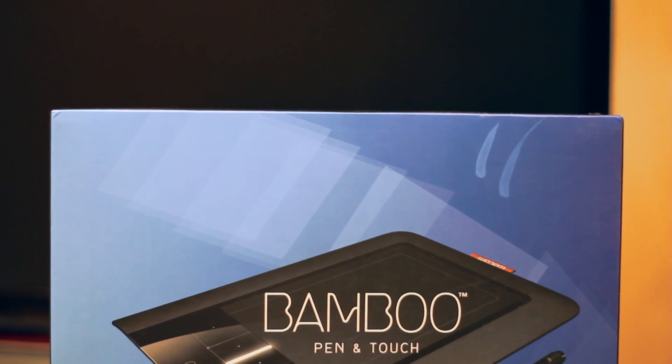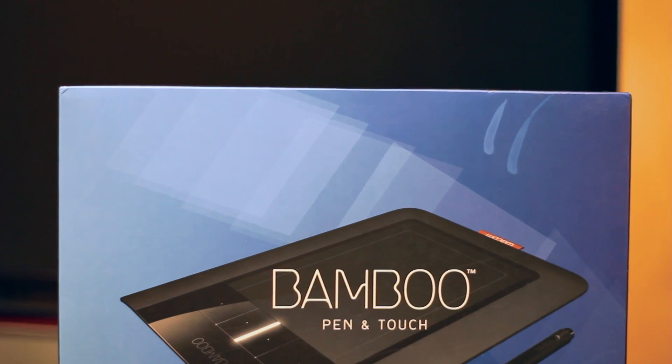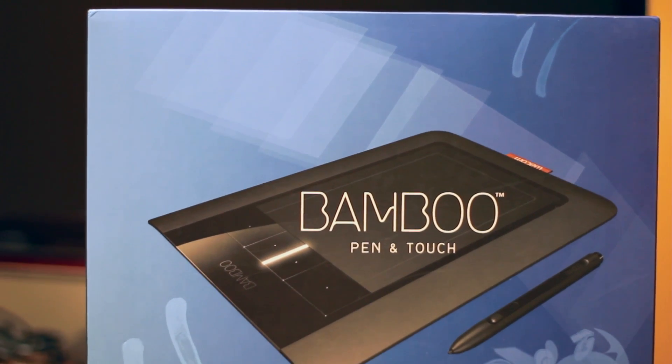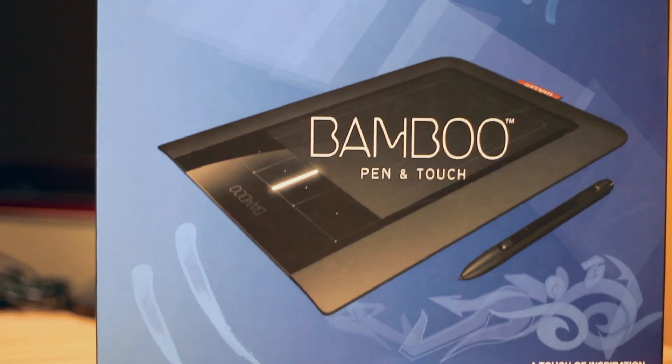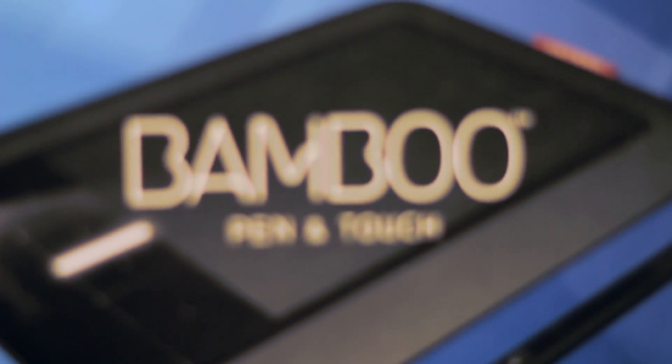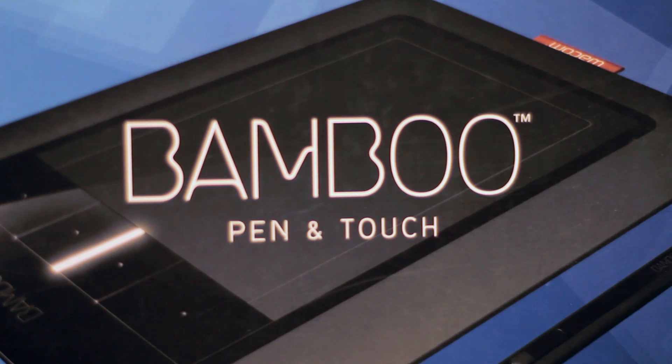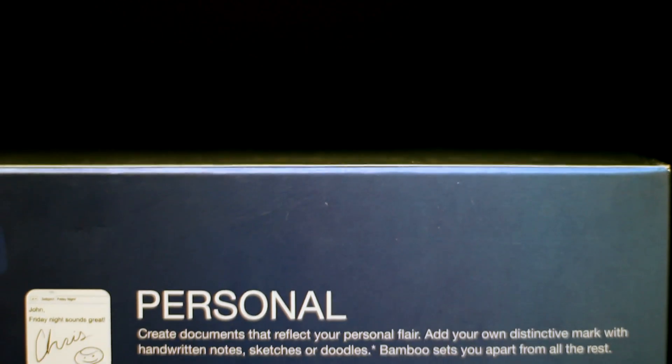What's up guys? Creighton here from logiclounge.com, and today we're going to look at the Bamboo pen and touchpad. That's right, it's a graphics tablet. It's one of the newer ones and I've had my way around with it and played with it, and I find it incredibly enjoyable and I hope you guys will too.